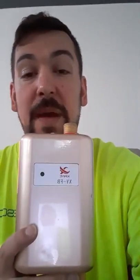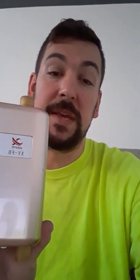This thing is about four inches wide, about six inches tall, and about two inches in depth or thickness. Very, very lightweight. It's very straightforward — you got your input for the cold, and then on the top, you can see it's red, that's where the hot water will come out of. You can only install this thing vertically. You cannot install it laying down, so it's got to be up and down.